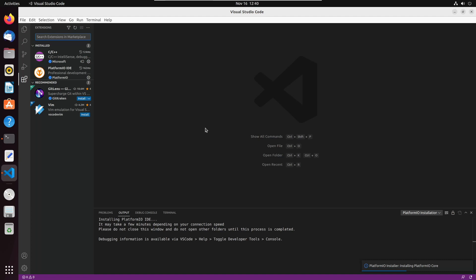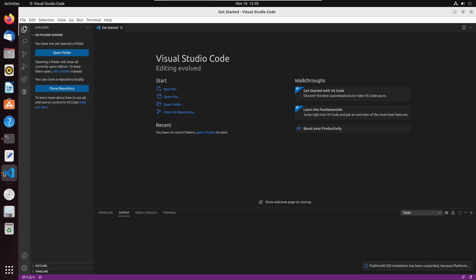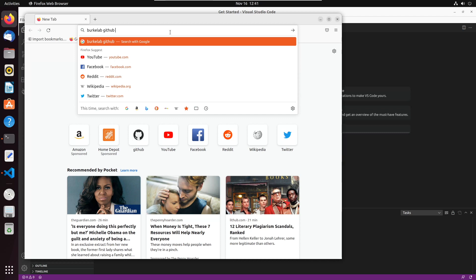On the bottom right it says PlatformIO installer installing. It's done — it says to restart. We'll reload Visual Studio Code and wait for it to come back up.